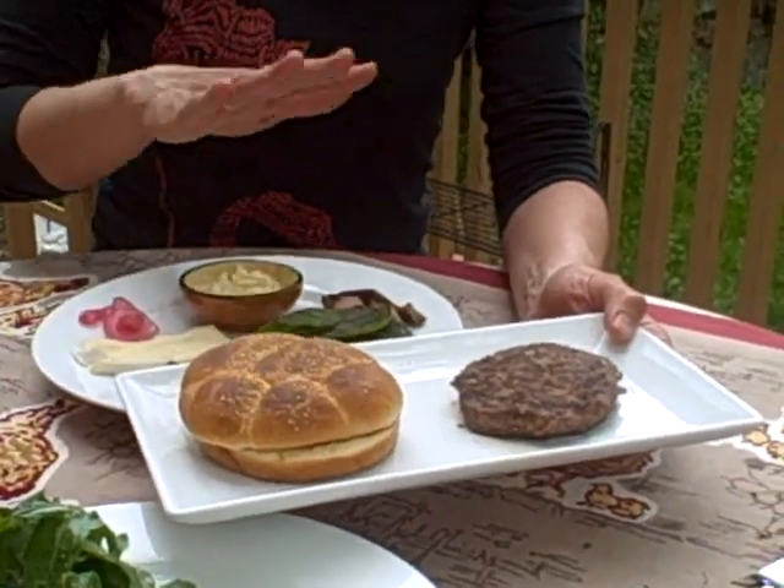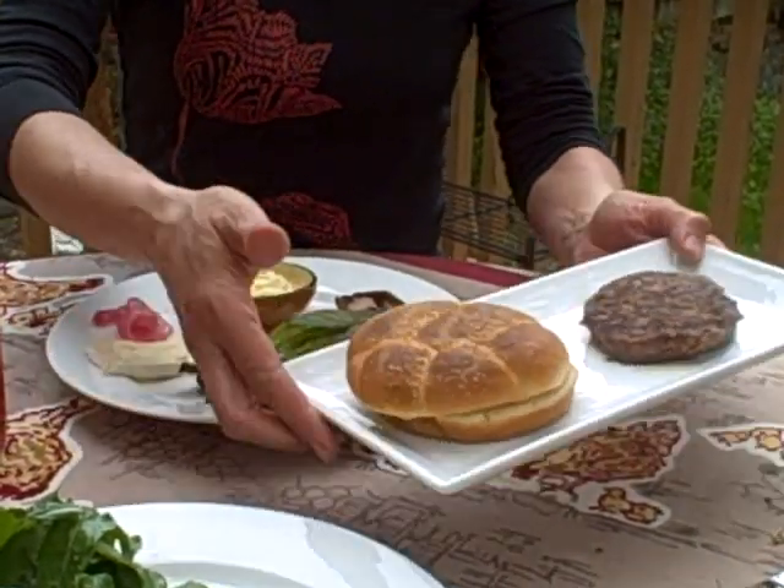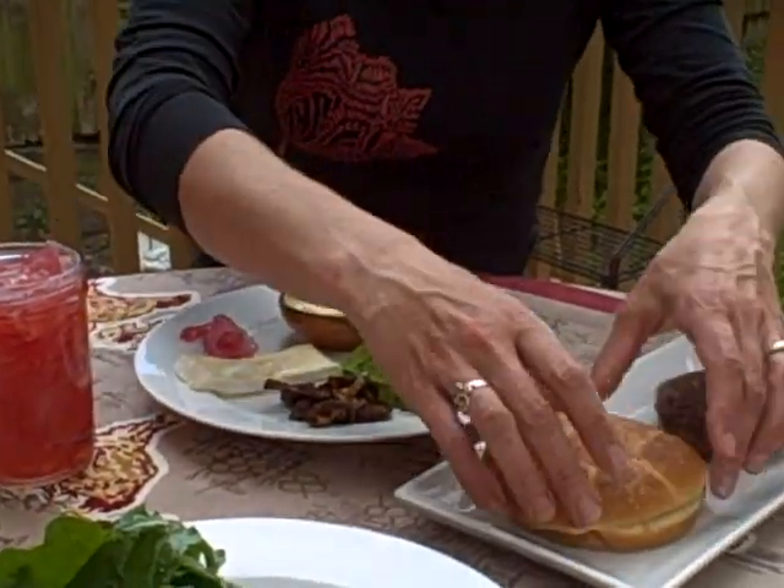So yes, two meats, a lot of other really fun condiments, and I toasted the kaiser roll briefly. So I'm just going to put it together really quickly.